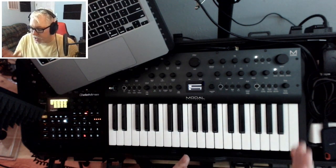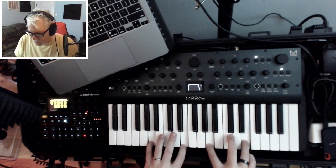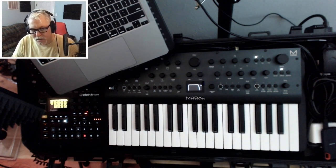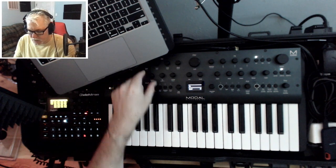Step four is you're going to add some release onto the envelope. Just like that. And then step five is you can add some spread. I'm going to put that at 20 to start off with.